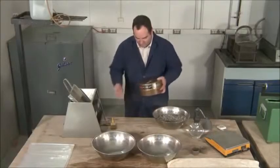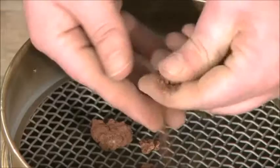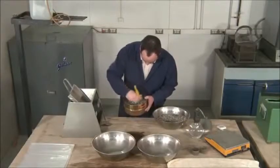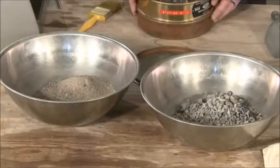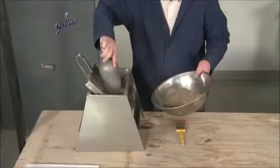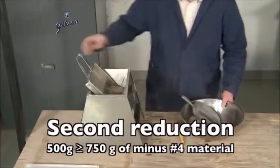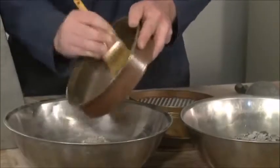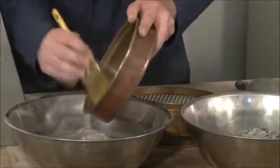Shake the sample over a number four sieve. Make certain that all minus four material passes through the mesh. This includes any aggregated material such as clay lumps as well as any material adhering to the plus four particles. Discard the material retained on the number four sieve and reduce the minus four material to testing size between 500 and 750 grams. Take special care to maintain the representative nature of the sample during this final reduction.